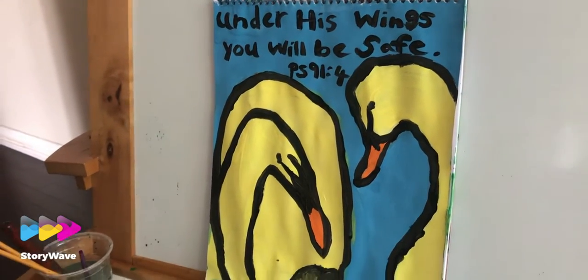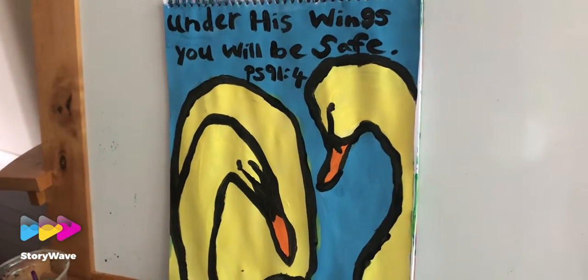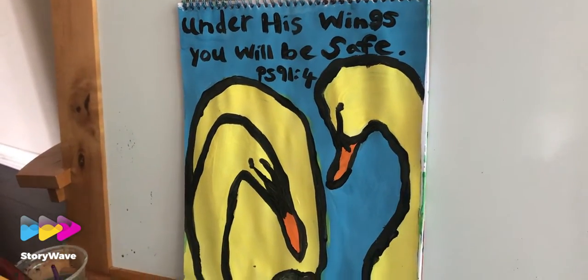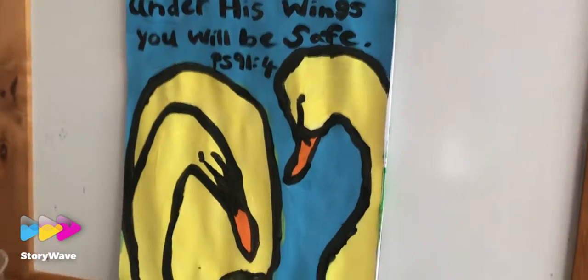Under his wings you will be saved — God is telling us that under his wings we will be saved. Good job, Daniel. I love your swans and the small duckling. Amazing.